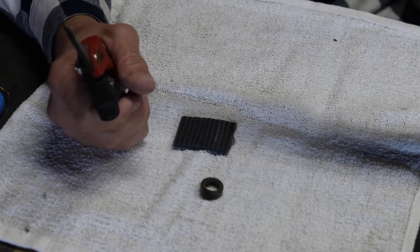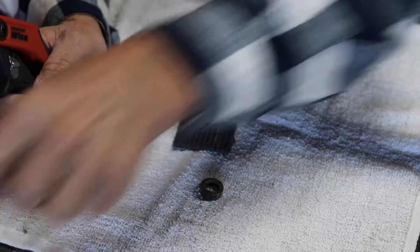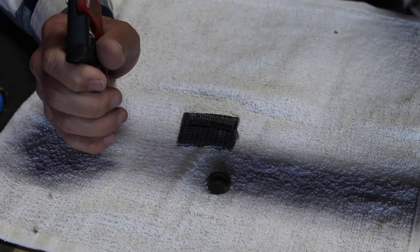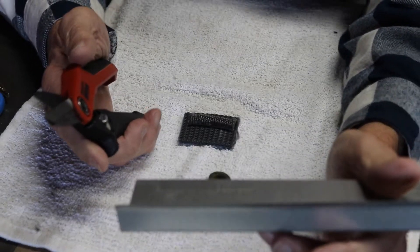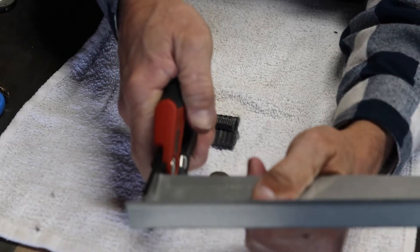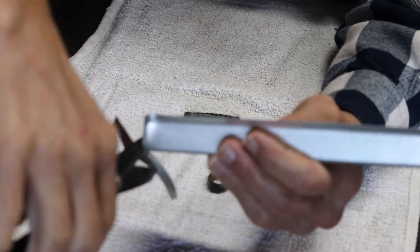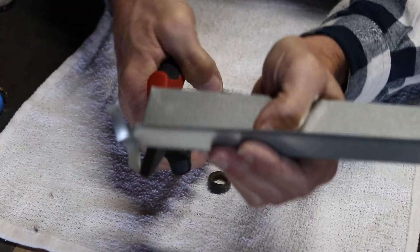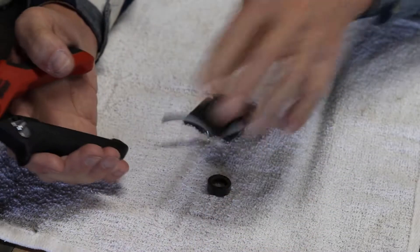I've even used these on metal. I filmed it but unfortunately deleted the footage by accident and will have to redo that. But flashing — especially for roofing, putting up exhaust vents in the bathroom area — use these to trim around. I was doing some work in my house and did some flashing with no issue. These cut right through flashing like there's no tomorrow, easy. So it cuts through flashing, hoses, this tactical belt material which is even heavier than standard strap material.